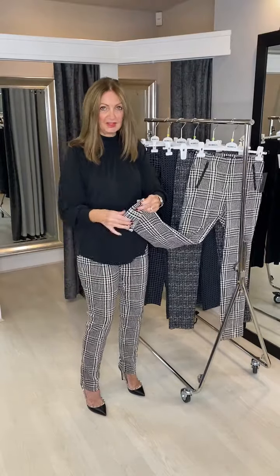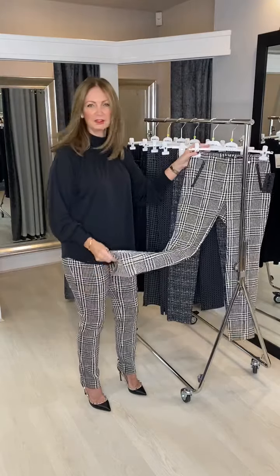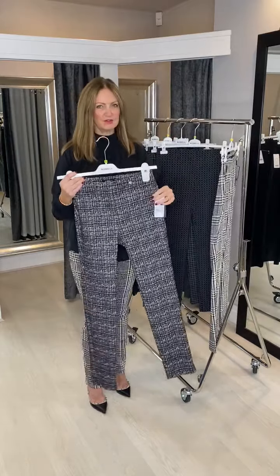They look really nice with winter white or black, gorgeous with a little black jacket. They're a full length trouser and you can turn these up because they haven't got the little vent in the side, so they're easy enough to turn up. If you prefer a 09 length, then we've got the Rose trouser.